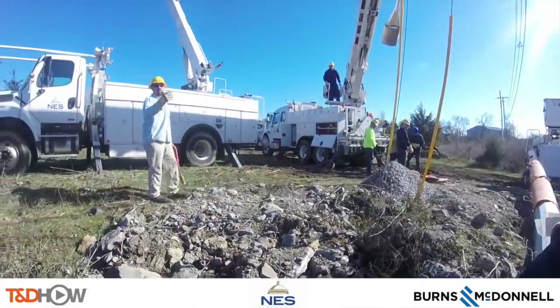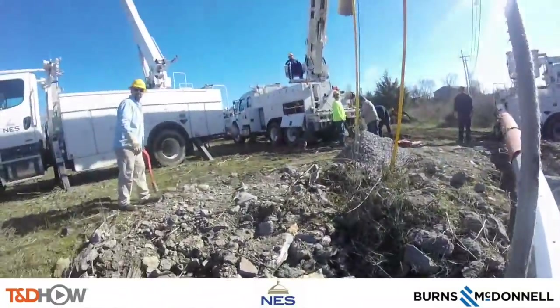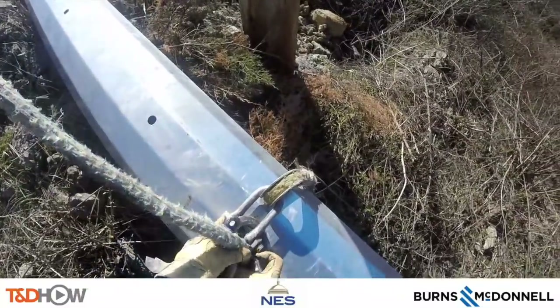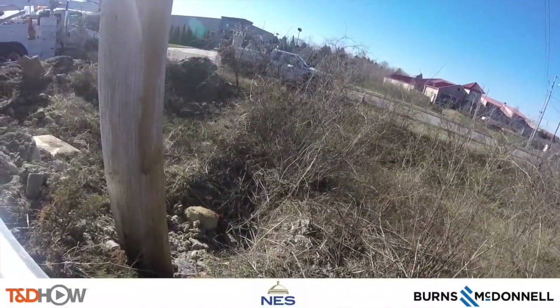Here again is that pole on the ground as they're getting ready to connect it to the crane and lift it. As the lineman makes this attachment to the crane, you're going to hear them discuss both the weight and balance concerns of raising this pole.